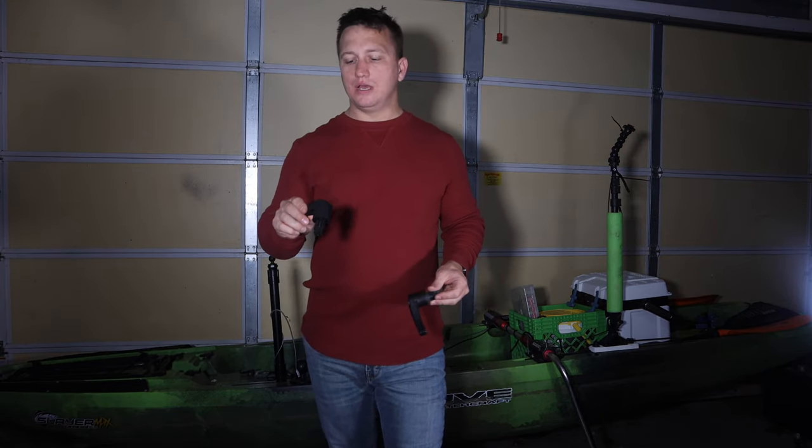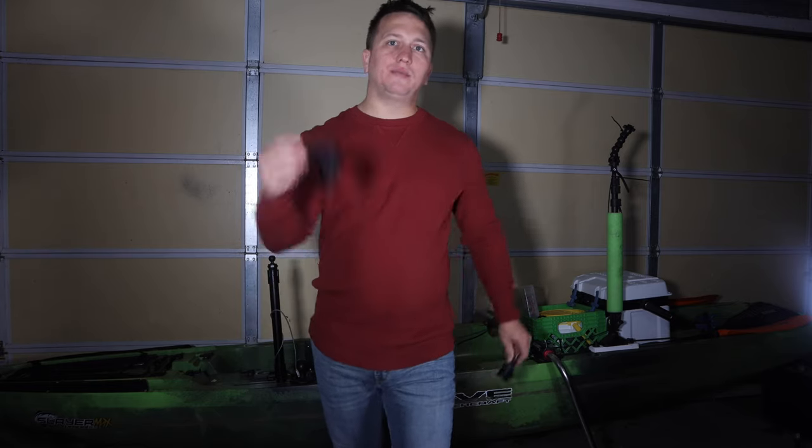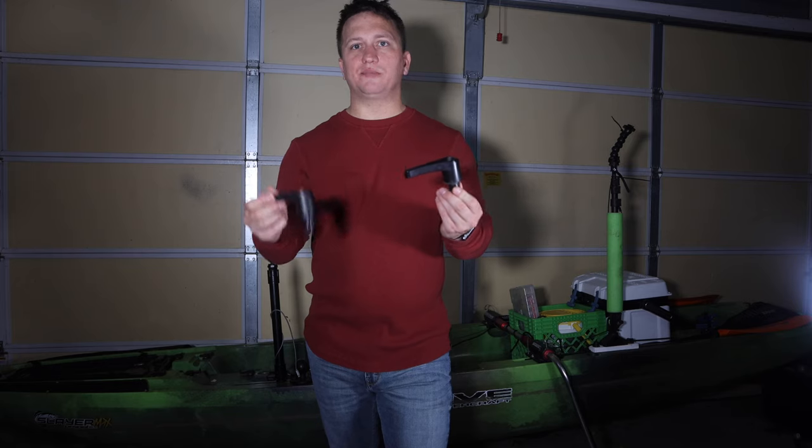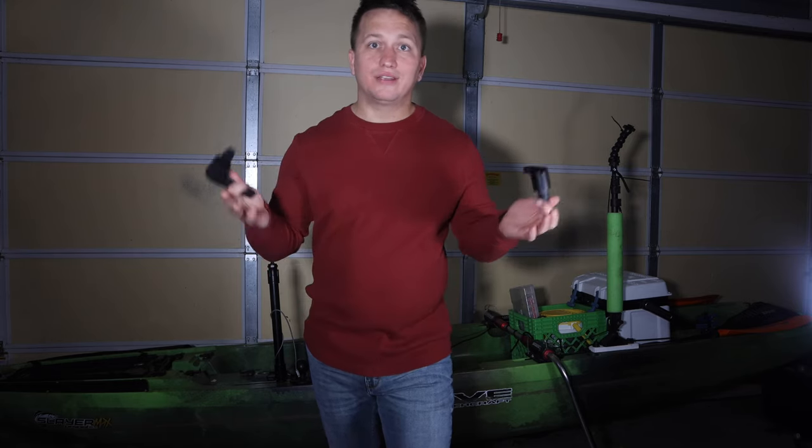Hey guys, if you saw my last video, you know that Native has offered to do a factory replacement from the stock handle with an upgraded handle. I'm going to tell you what I think the difference is between these two, and I'm going to tell you why I decided to go with neither of them.